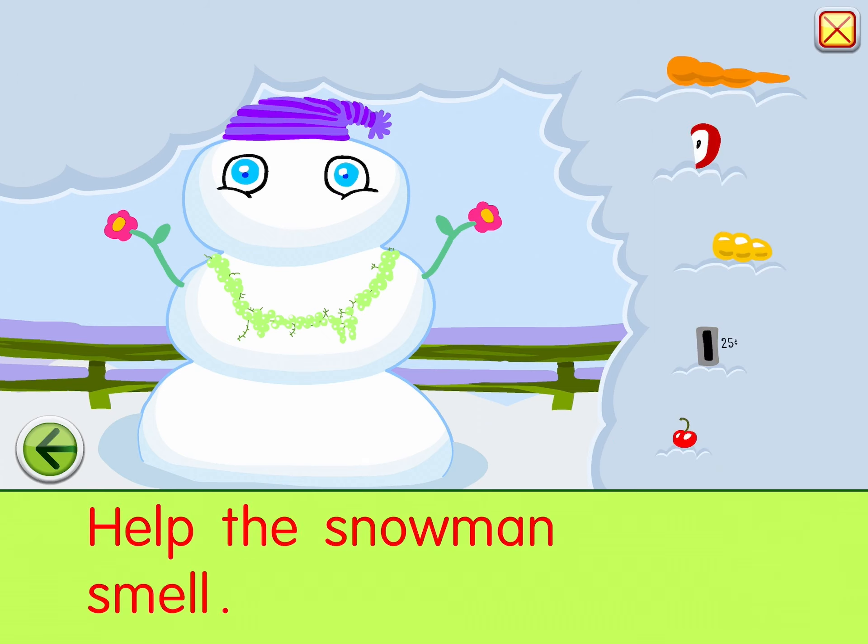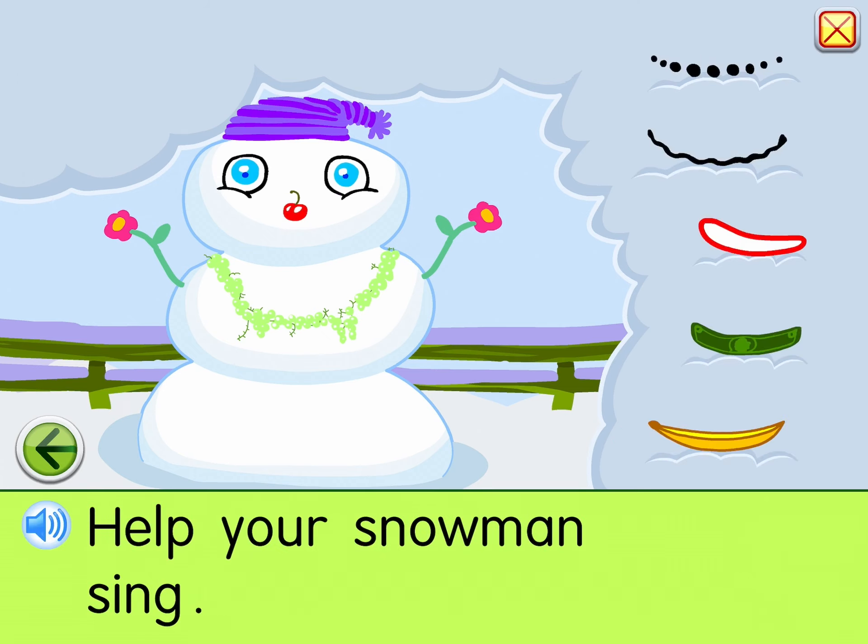Help the snowman smell. Help your snowman sing.